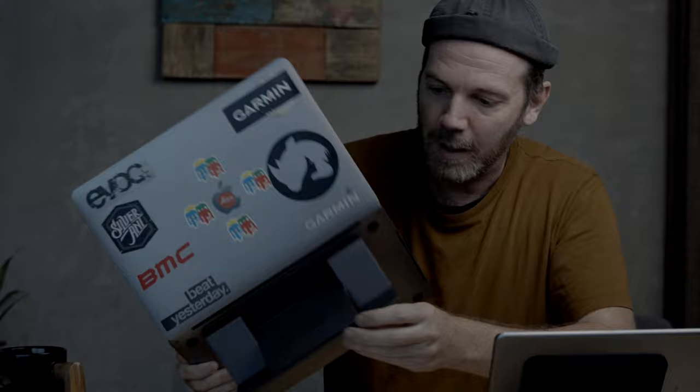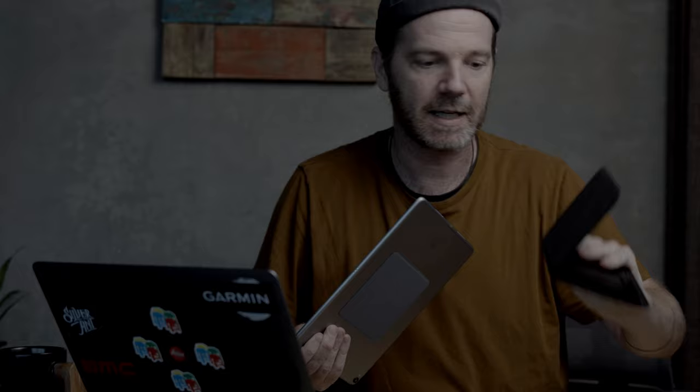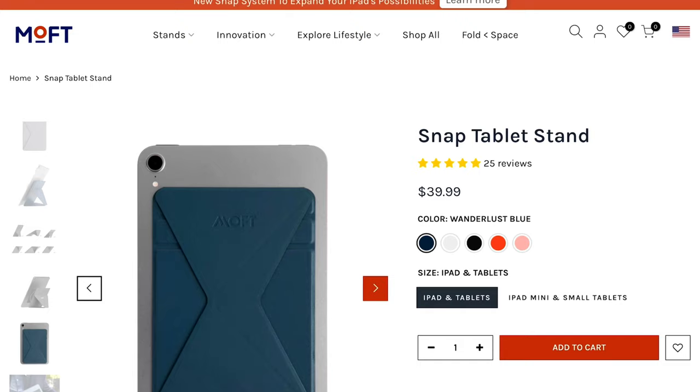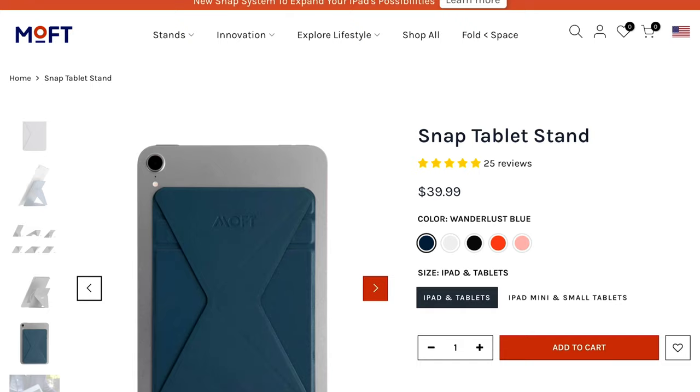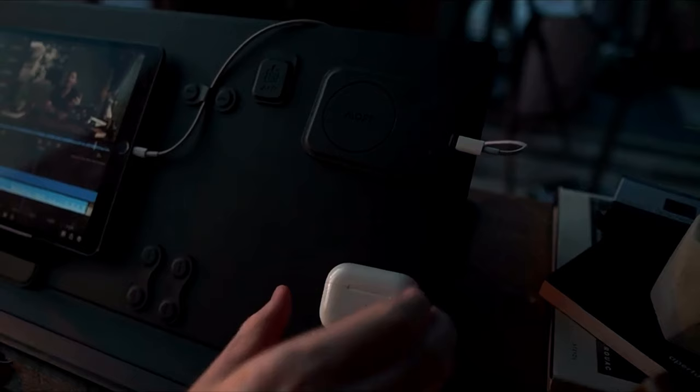A quick plug to my friends at MOFT — I love their stuff. For anyone interested in working on the go or desk organization, they make cool products. They recently sent me this new laptop stand that sticks onto the back of my MacBook Pro — a little origami folding thing that puts you in a nice ergonomic position when typing and also acts as a cooling pad. They've also got a magnetic system that works fantastically, folds up nicely, and lets you put your device at different angles. I've got their smart desk mat too — it's my base for everything, with my laptop, phone, and extra screen. Lots of cool stuff — check them out via the affiliate link in the description. I also have a full gear page linked above.